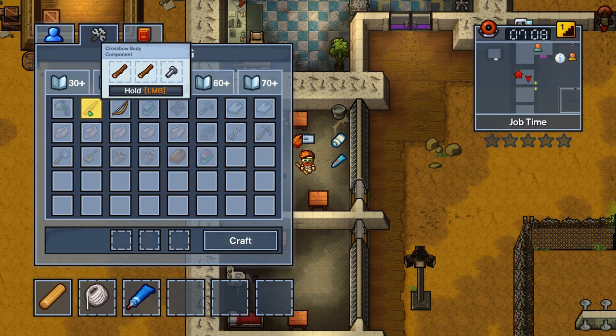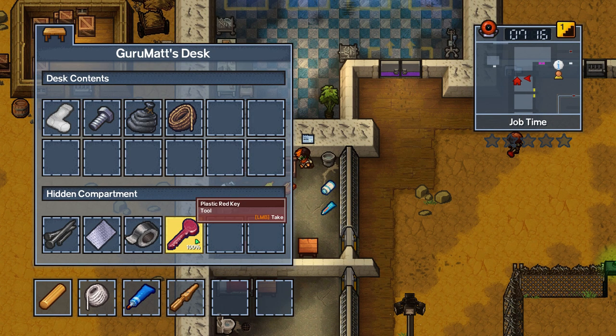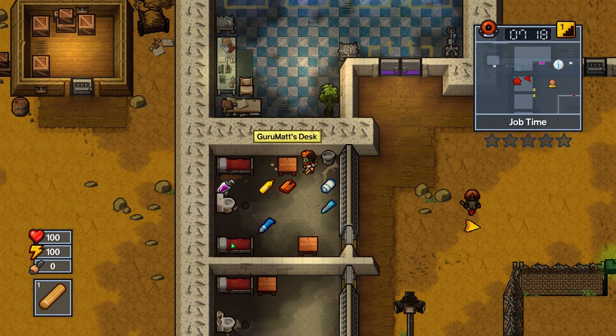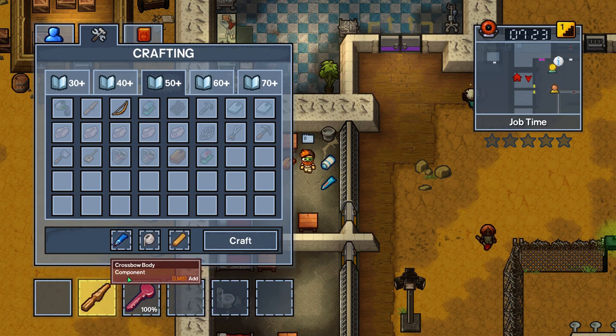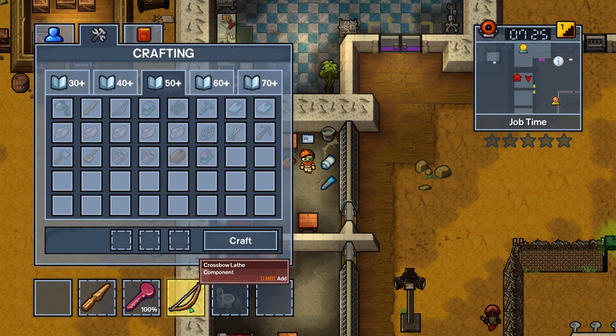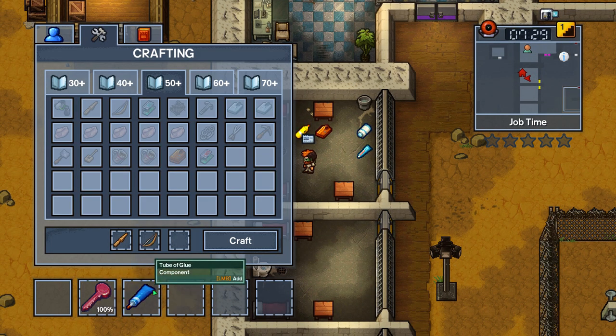We're making a crossbow, so the first thing you're going to need is at least two pieces of timber and a bolt to make a crossbow body. I already previously made one and hid it away. The next thing you're going to need is the dowel, a piece of string, and some glue in order to make a crossbow lathe. You need one more piece of glue, put that all together, and then you've got yourself a handy dandy crossbow.